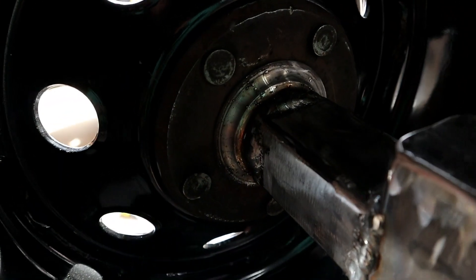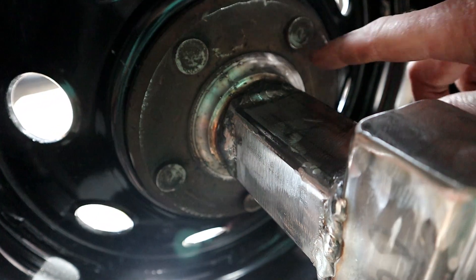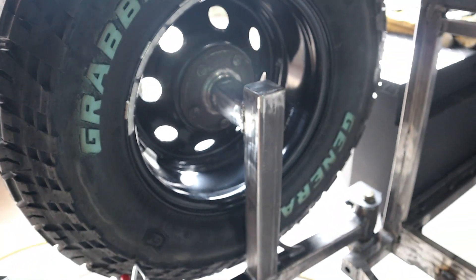If anybody wants to know how much fun it is to carve out the front wheel hub of a Jeep JK unit bearing — it's not fun.